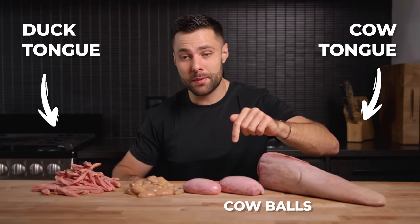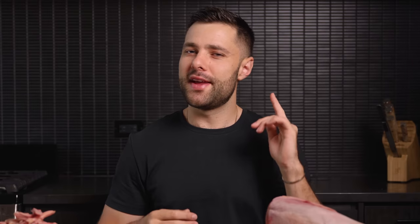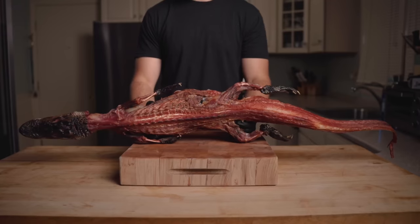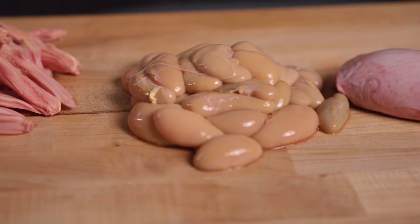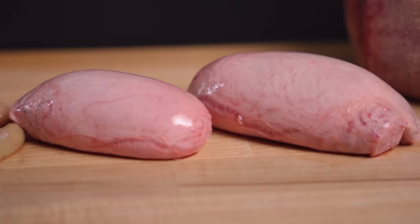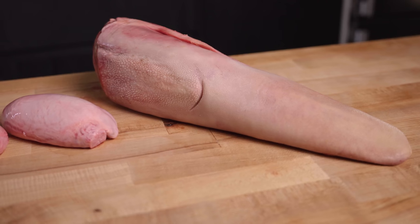More specifically we have a cow tongue, duck tongues, cow balls, and duck balls. Now you might be wondering, why are we cooking such ridiculous ingredients today? I just ordered an alligator that we're currently dry aging. They sort of messed up my order and wanted to compensate me, and this is what showed up. It's my goal to take this very seriously and show you guys some delicious ways to cook all of these very unique ingredients — because honestly it takes a lot of balls to try these things.